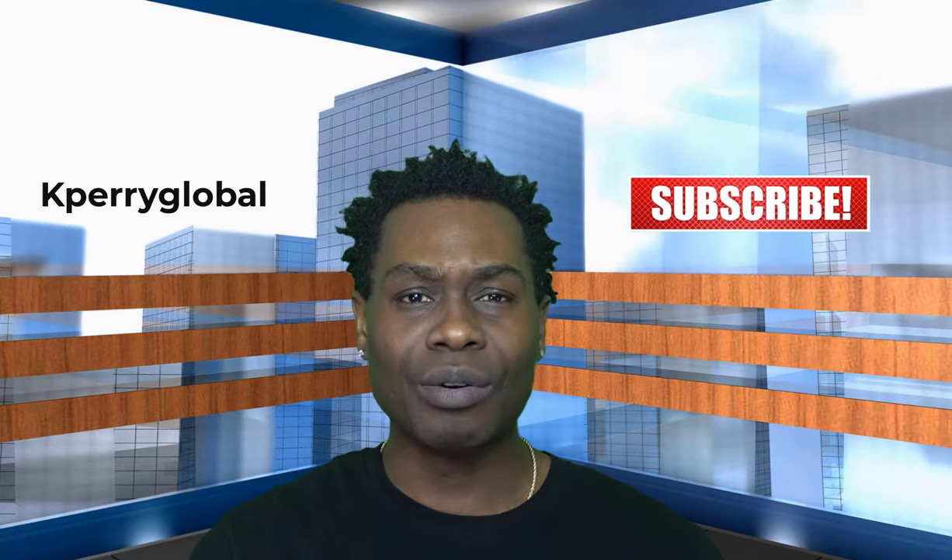If you like the content, feel free to hit the like button. Keep the comments coming in the comment section, and don't forget to subscribe to the Cape Harry Global YouTube channel and hit that bell for updates.